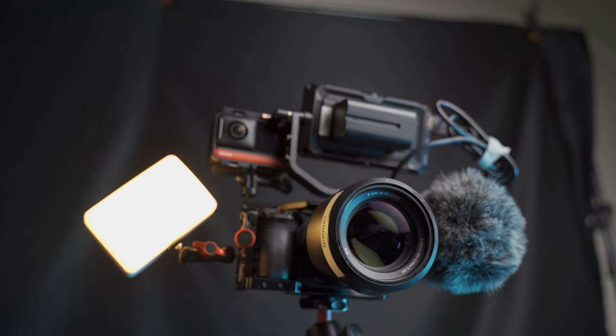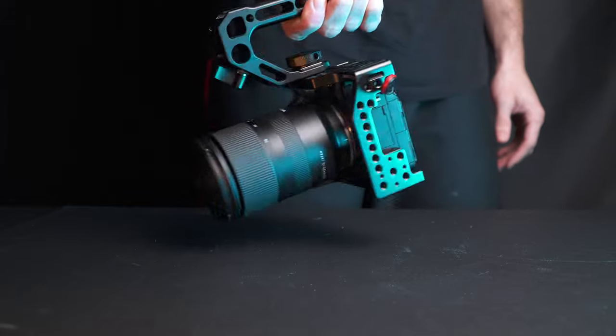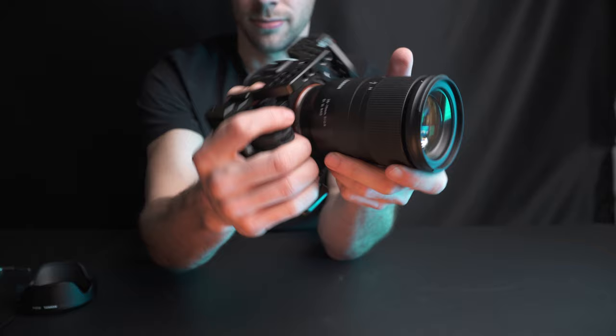So what it really comes down to is whether or not you find yourself frequently putting attachments onto your camera. If you're just doing photos, I highly doubt you're going to be putting many attachments on besides maybe just a trigger for your strobe. Now if you're focusing on video, I would put it in a cage. The added attachment points really come in handy when you have an external monitor, a microphone, some lights, and you're moving between different tripods and sliders. That's why I keep both of my cameras in the cages at all times.